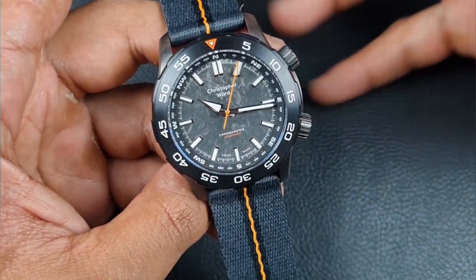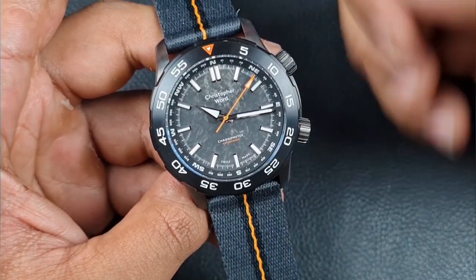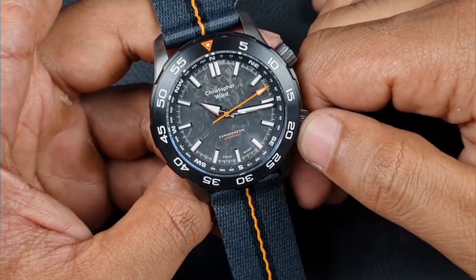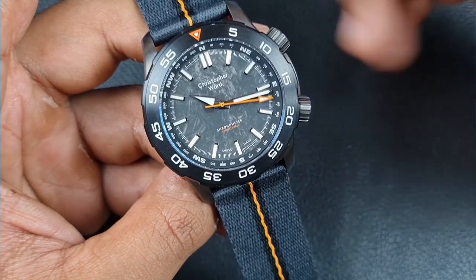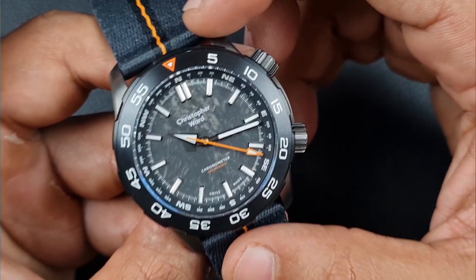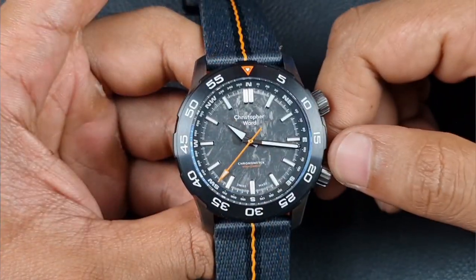The dial also features a dateless configuration. I like this design — the whole military series is dateless. The longer you collect watches, the more you appreciate just picking it up, setting the time, and keeping it moving. This watch definitely allows you to do that, and I love the symmetry it gives — a very clean dial where all the markers are untouched and you can really appreciate that forged carbon.